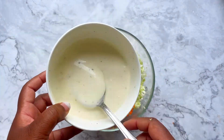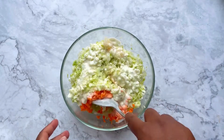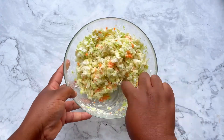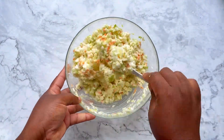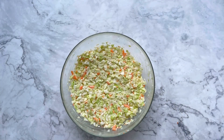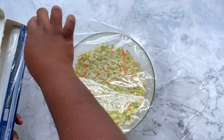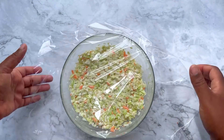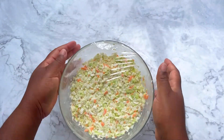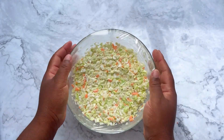To your cabbage and carrots, add your minced onion, then spoon all of that lovely dressing over the top. Mix everything together really well, making sure it's fully incorporated. Cover the bowl with cling film and set it in the refrigerator. This coleslaw is ready to eat right away, but it gets better with time — leave it in the fridge for a few hours and enjoy.